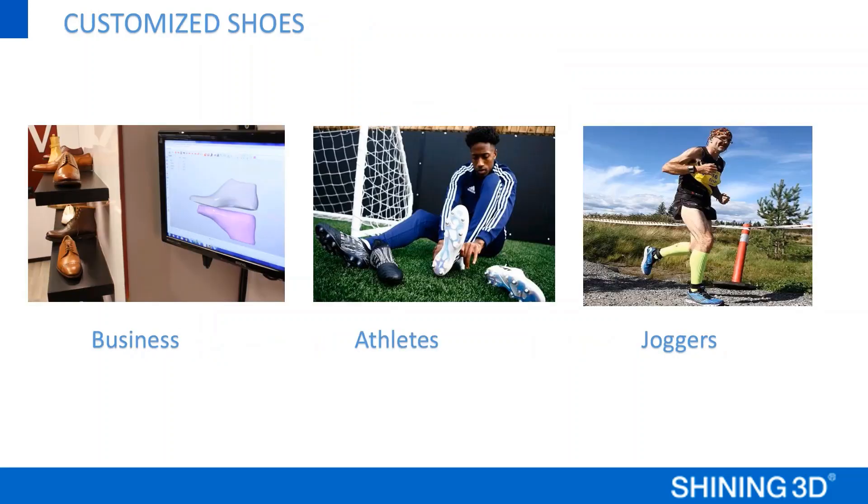For making customized shoes, I think people like businessmen who are traveling a lot and wearing leather shoes all day can benefit. And for athletes and joggers, customized shoes can help them to get better sports performance.